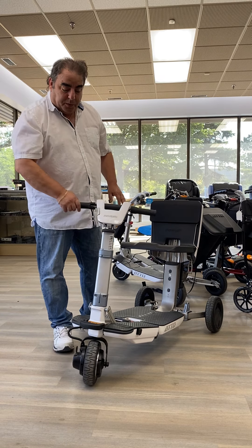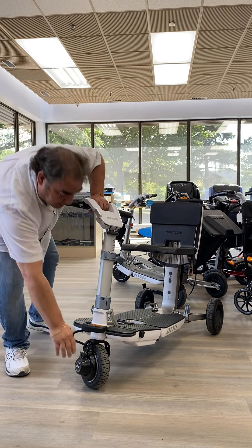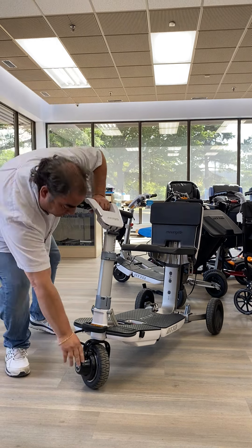Now for freewheel — if you want to push the scooter, this is the freewheel lever, and that allows you to push the scooter. As soon as you put that in though, if you turn the scooter on, it will not work because you're in neutral. So you have to put the wheel on lock, then it will work.